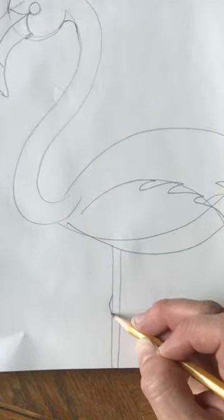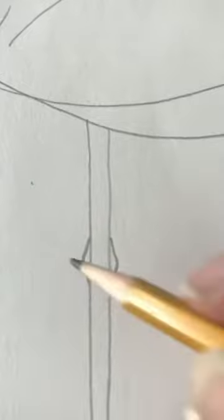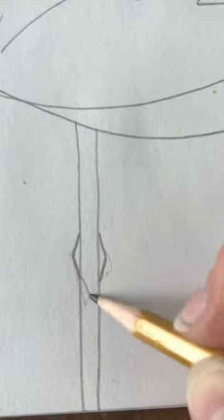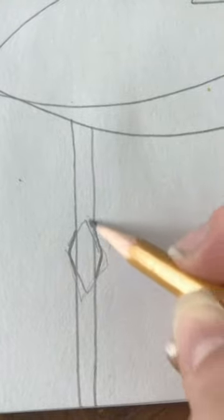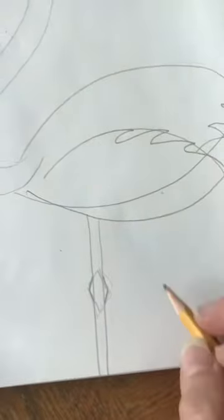If you want to just put two little bent lines, you're almost making like a diamond shape — do you know what a diamond shape looks like? You're almost making like a diamond shape. Then we're going to put his other leg right here and make kind of a triangle.